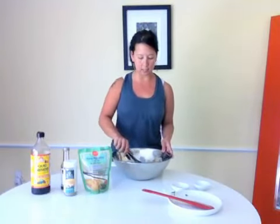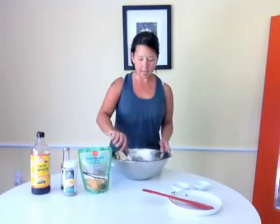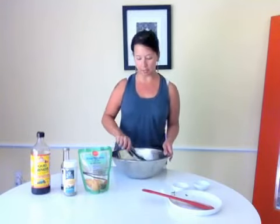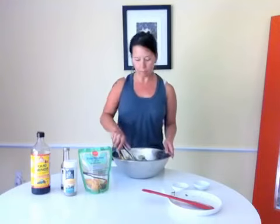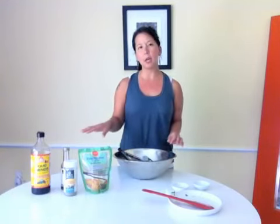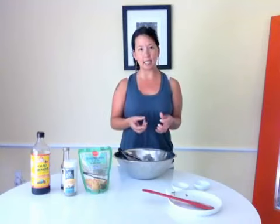We're going to leave the peanuts to top it. You just want to blend it — just mix it in your mixing bowl. And again, let it sit out for around 5-10 minutes. The aminos, because it is an acidic sauce, it's going to even soften the noodles more.